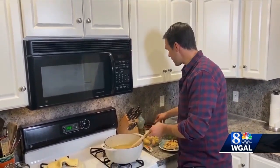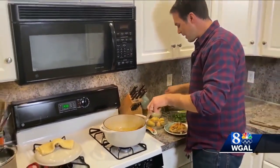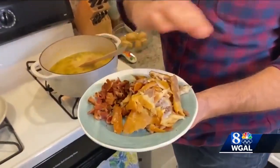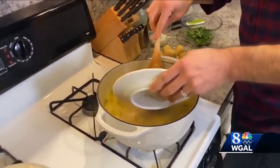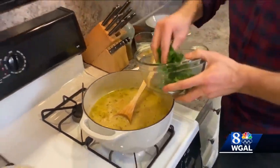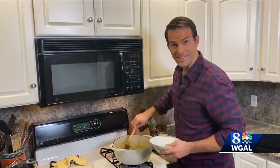We are almost finished with our chowder. I'm going to add a little bit of heavy cream just to keep it rich — that'll go a long way. Then in goes the bacon from the very beginning, and the smoked trout, already shredded up, goes right in as well. Along with a little bit of fresh Italian parsley for some color and herby flavor. And that's it.